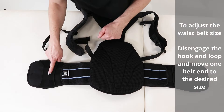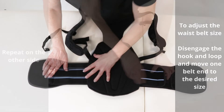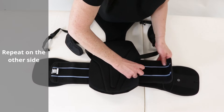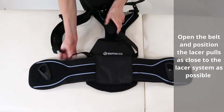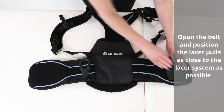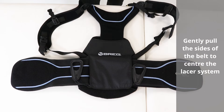How to fit. To adjust the waist belt size, disengage the hook and loop and move one belt end to the desired size. Repeat on the other side. Open the belt and position the lacer pulls as close to the lacer system as possible. Gently pull both sides of the belt to centre the lacer system.